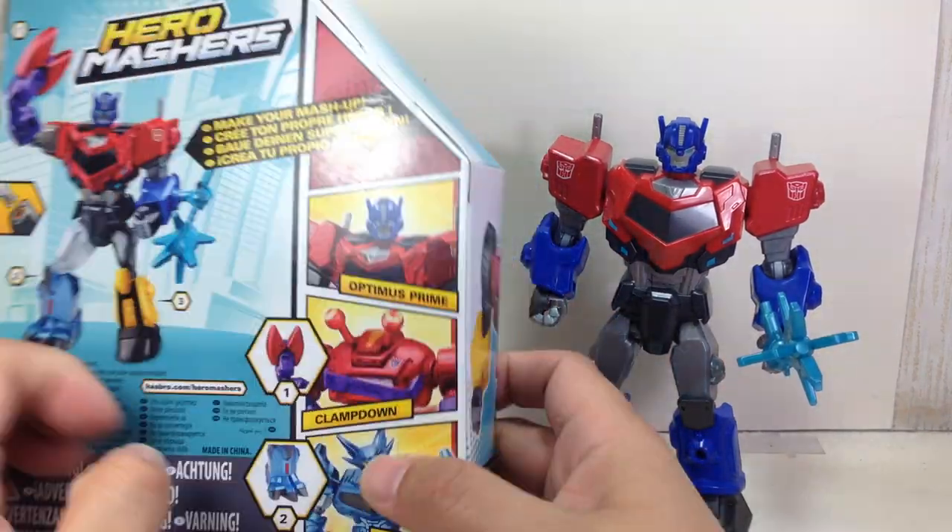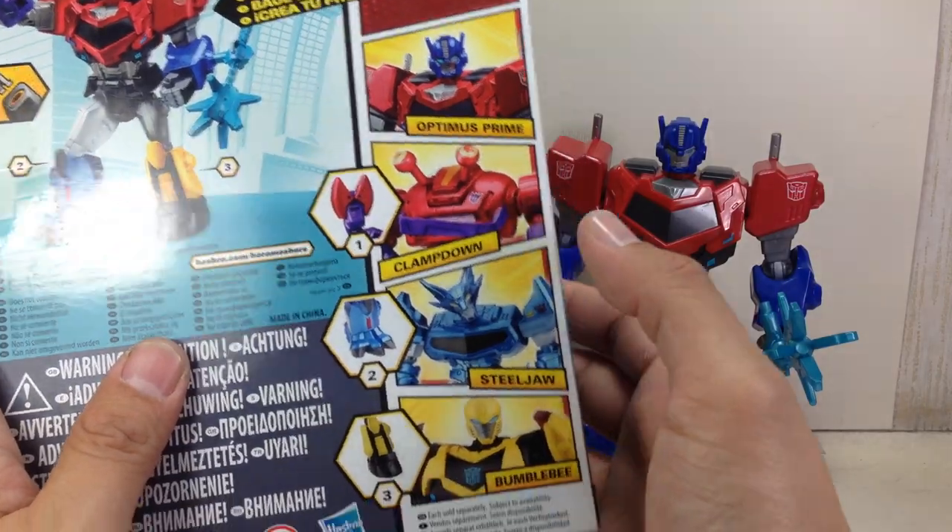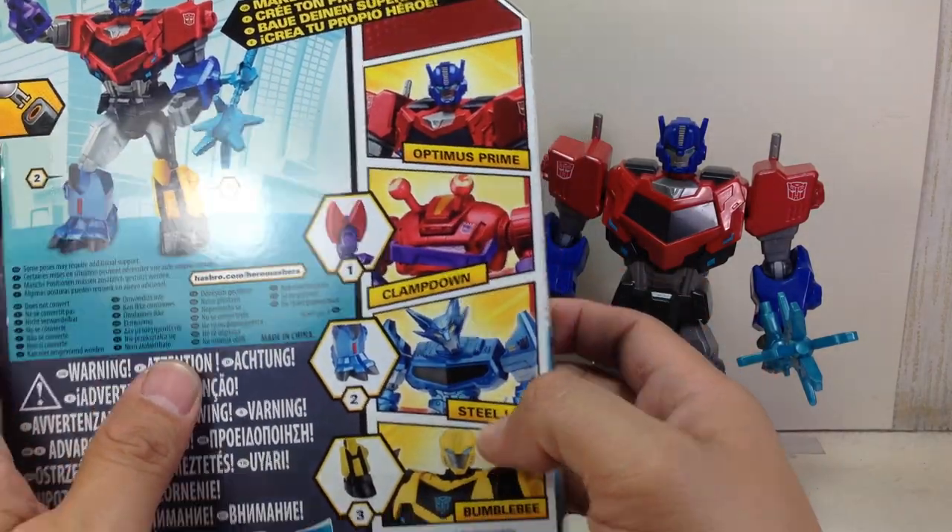Here's the packaging. Clamp-down is short-packed as well. You got a ton of these other guys.